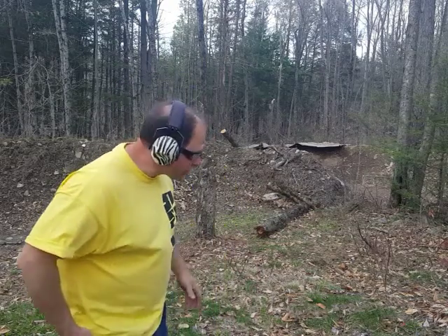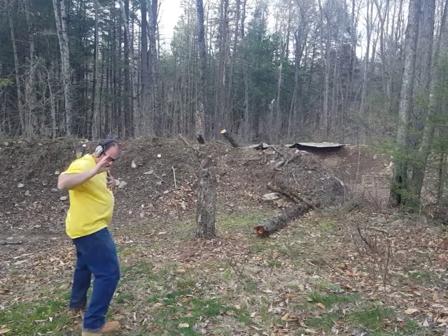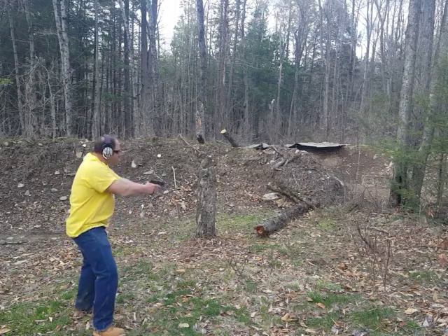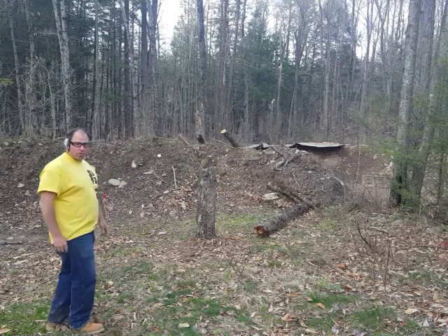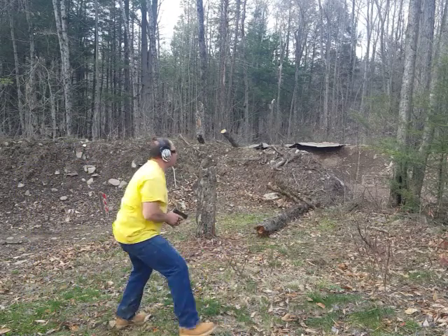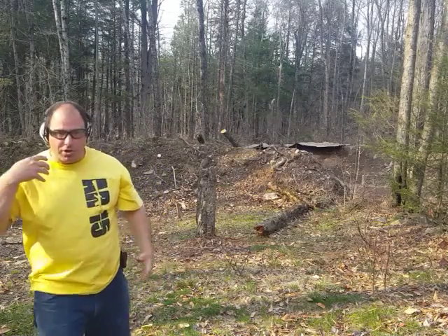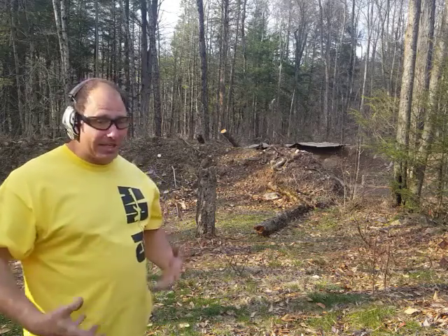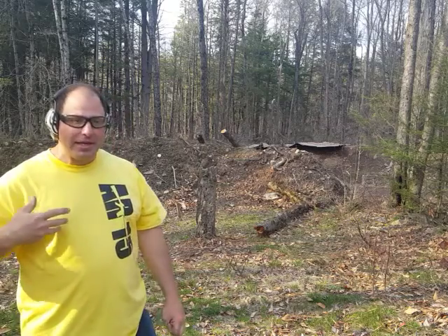So I want to get used to the idea of dropping the gun and calmly picking it up without getting over-excited — out of the holster, drop it, pick it up safely. This is something you want to do slowly. Picking it up faster is probably going to draw more attention than if you calmly pick it up like it's not a big deal and put it back in your holster.